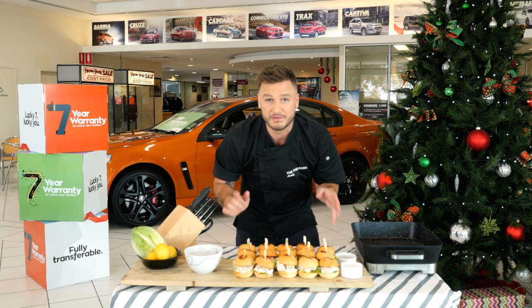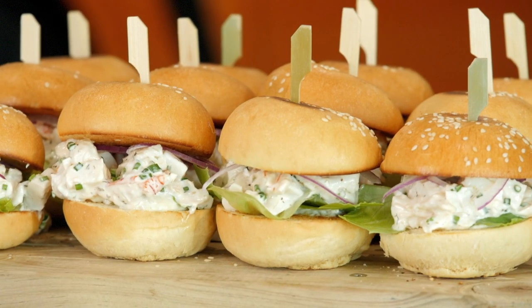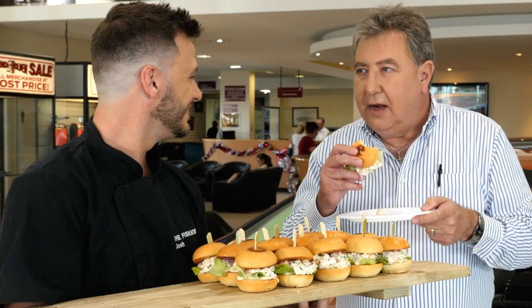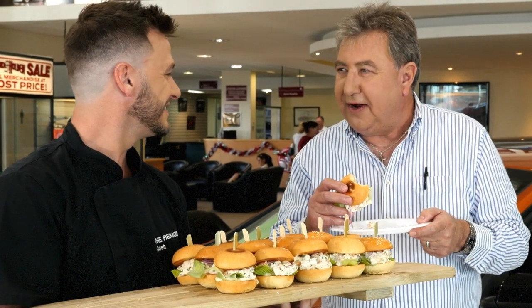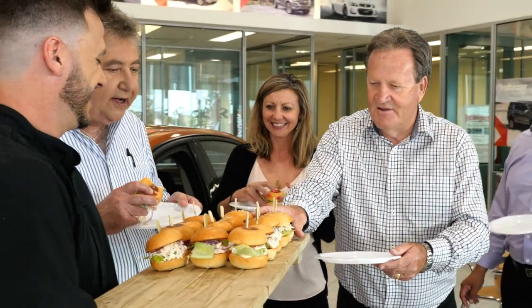I think Mark and his staff are absolutely gonna love these. So Mark, I hope I've done your lobster justice. Thank you Josh. Absolutely fantastic Josh, well done. Thanks Mark — hopefully your team enjoys them as well. Come on in guys, come on Gaz. Thank you!